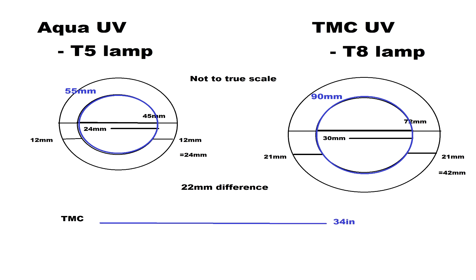Also considering that the length of the TMC lamp is about 34 inches and the length of the Aqua lamp is close to 31 inches, we could safely say that the TMC would have more UV-C contact to water over the Aqua, but both are very comparable. The last important statistic is price. The Aqua UV 114 watt averages about $852 online and has a rating of about 8,000 gallons for clarification and 4,400 gallons for sterilization.